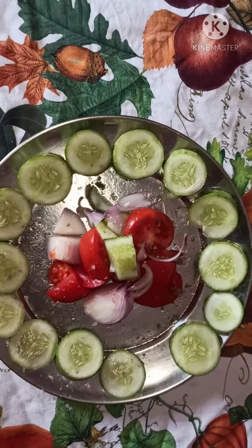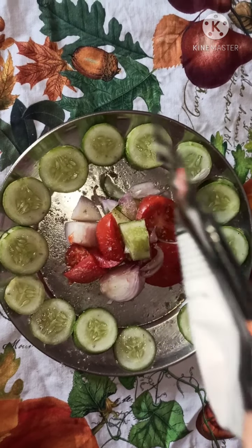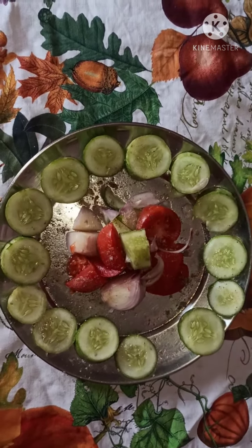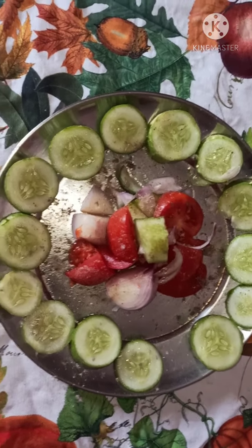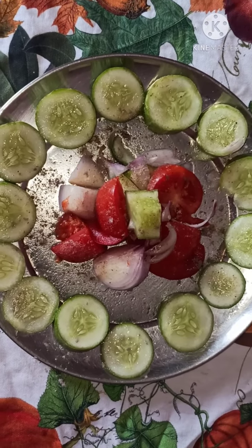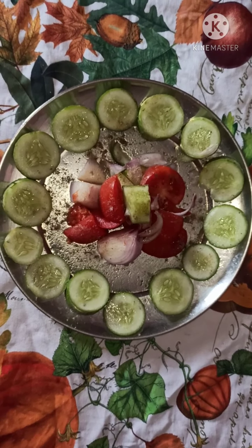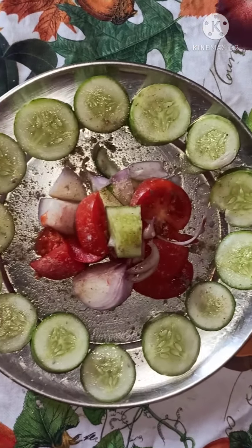How is it, friends? Please comment. It is looking beautiful. Thanks for watching everyone.